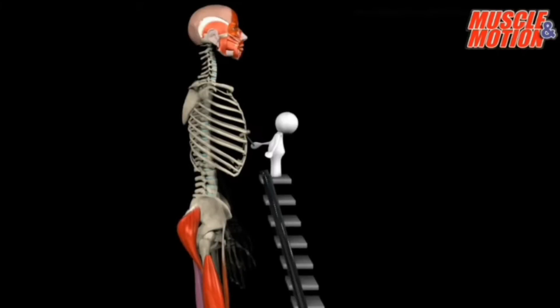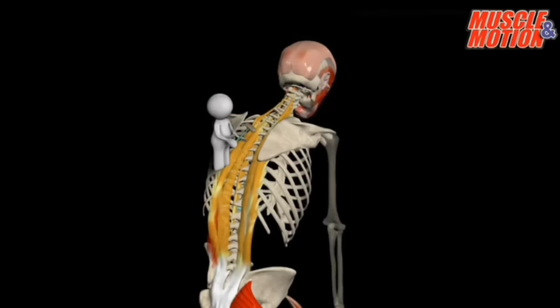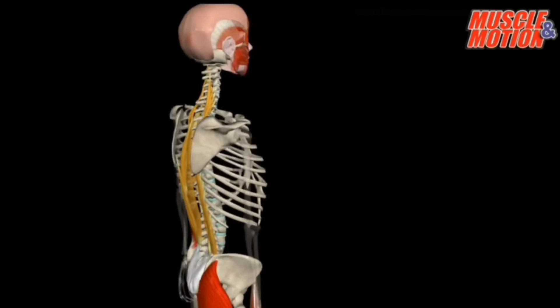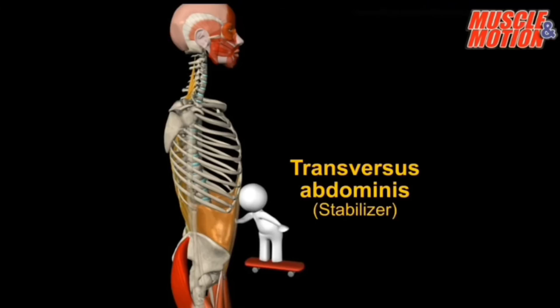We have another problem — the spine is not stable. This is the time to strengthen and stabilize it. This will be performed by your spinal erectors. In addition, we will also need to wrap the abdomen in a belt that maintains intra-abdominal pressure. This is obviously the transverse abdominus.